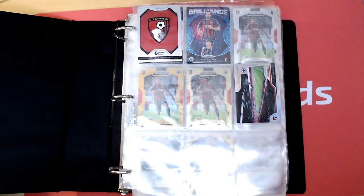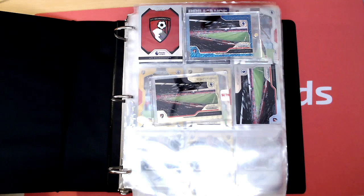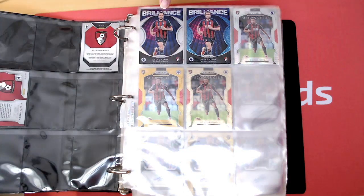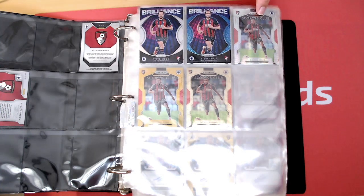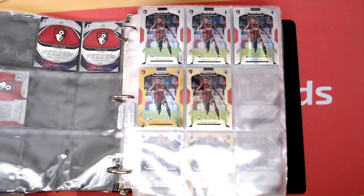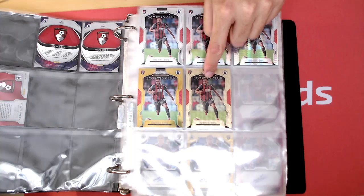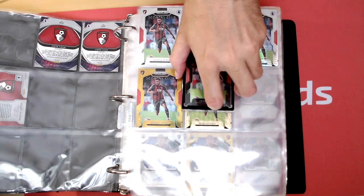You've also got the Stadium card here. Stadium card, Power Gold to 5 and Shimmer numbered to 8 for those — again that's the whole lot, the Rainbow Complete of those ones. Then we've got the Steve Cook Brilliant Insert — base, Shimmer to 8. I have got the 5, it's with a breaker at the moment so that will be coming soon hopefully. Josh King Scorers Club — base, Silver, Hyper, Gold to 10, Power Gold to 5, and there's the 1-of-1 for the Josh King Scorers Club as well. So that's Rainbow Complete.